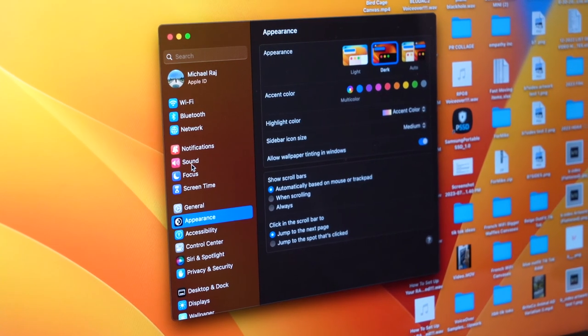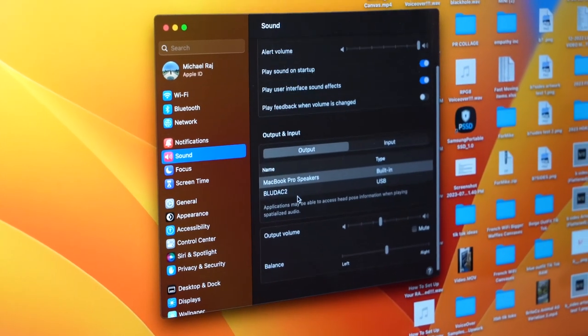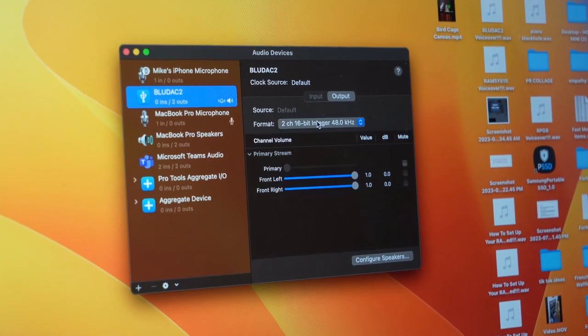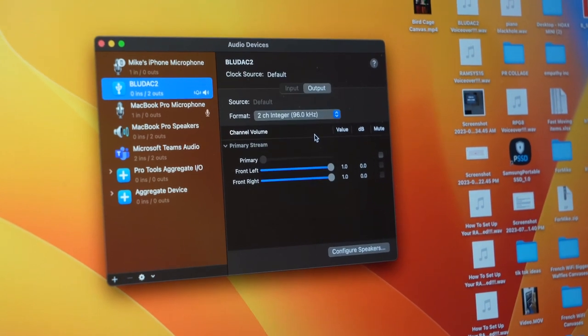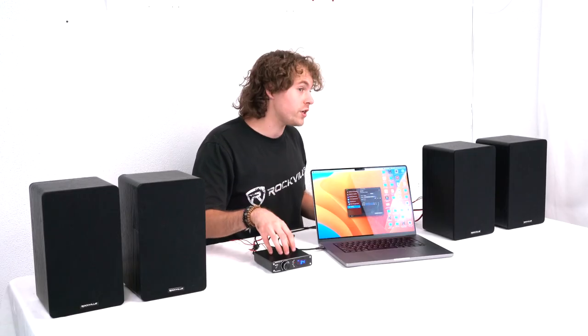If the accessibility prompt pops up just press OK. To set the receiver as your output device, go into the sound settings of your Mac, scroll down to the output and input section, look for BlueDAC 2, and click on it to set it as the output device. To switch the sample rate and bit depth on Mac, go to Spotlight, search for the Audio MIDI Setup app, open it, find the BlueDAC 2, and click the format drop down menu. From there you'll see all the different bit depth and sample rate options. For example, if you switch from 48 kHz to 96 kHz, the receiver will automatically update to show 96 kHz as the active sample rate.